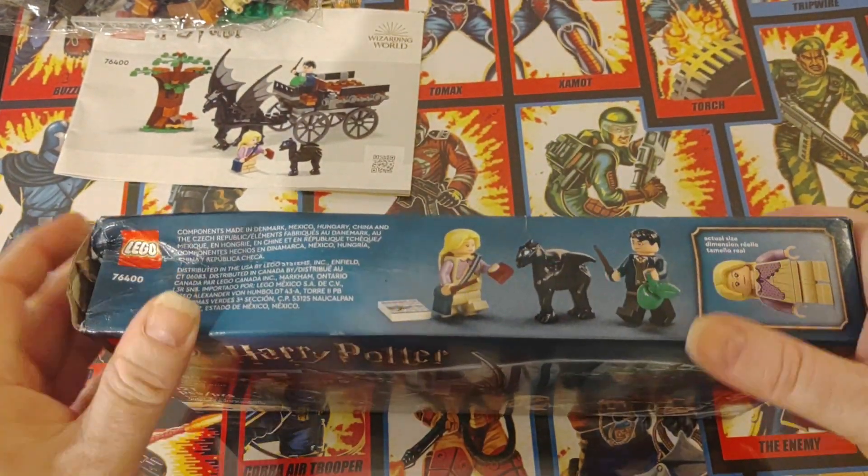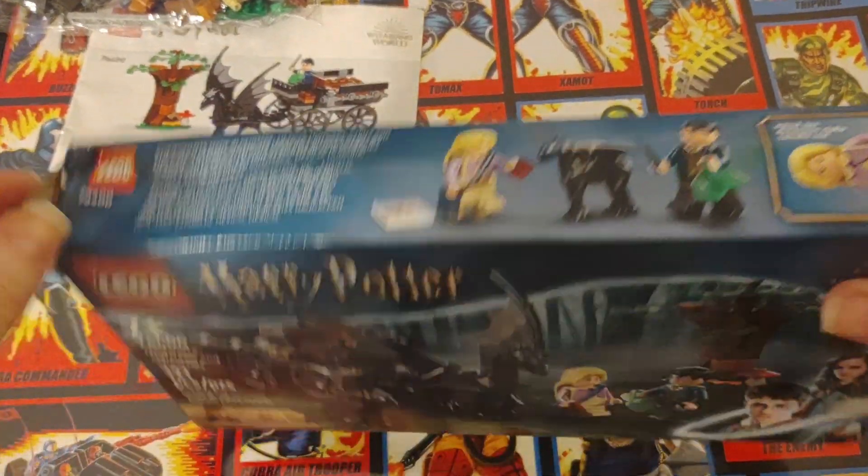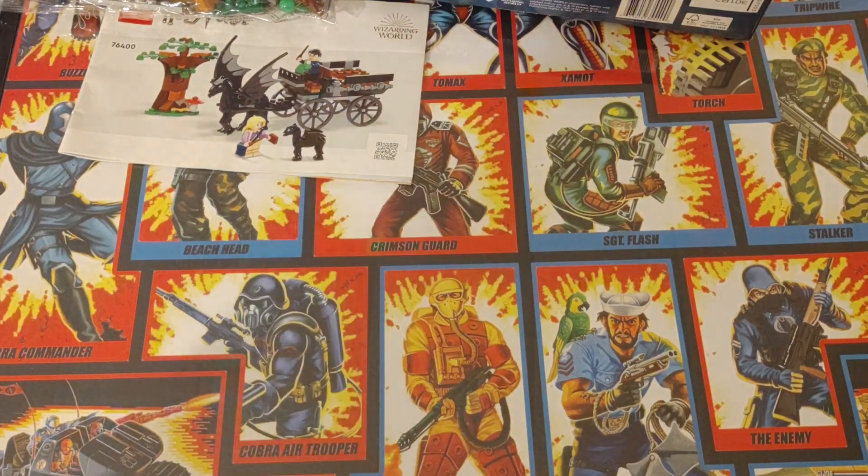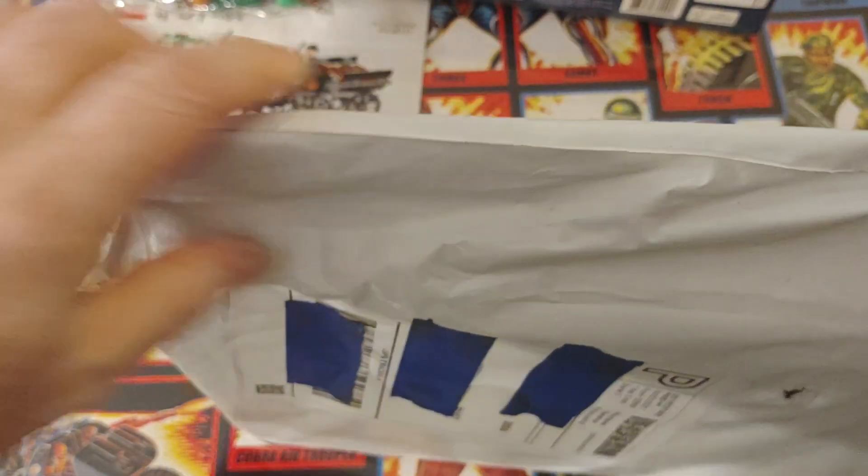The box is completely trashed, which is fine because I'm going to be putting them together soon. Same set — I paid I think $17 for that one.